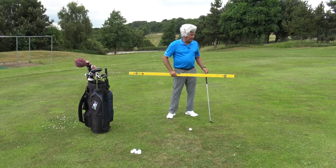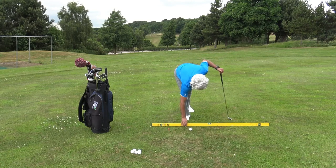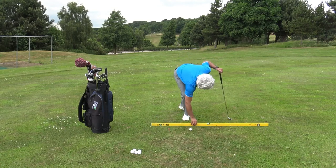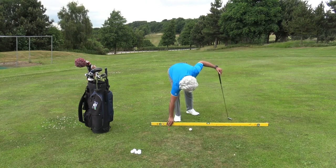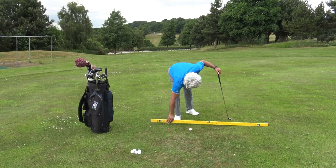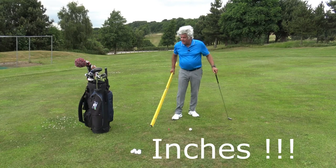Now, all I tend to do on an uphill slope — and it goes for a downhill slope exactly the same — is just put it on the fairway there. Now the bubble is over here on the left, so to put it in the middle I've got to lift it up to be level. Now that's absolutely level. You've got about three inches under my hand there.